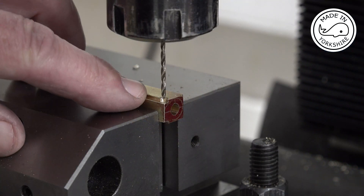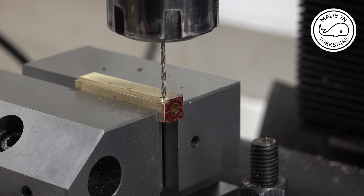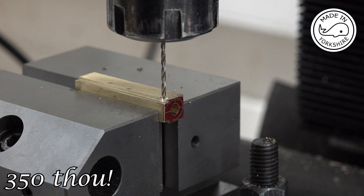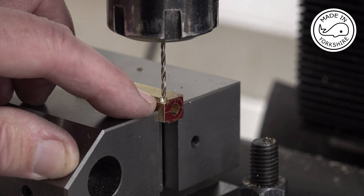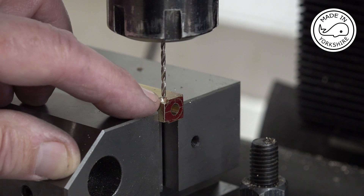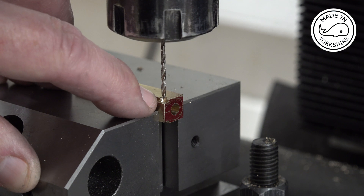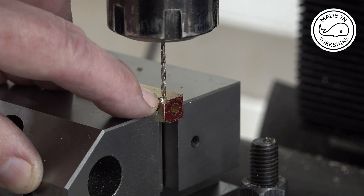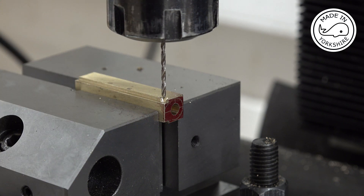For the thread for the bolt, I centred on the corner, then moved the y-axis 35 thou that way and 95 thou to the right, and centre drilled. What I need to do now is drill through with a number 50 drill bit right through, then drill again halfway through with a 2x56 clearance drill, then tap 2x56 on the lower bit — but I'll do all that off camera.